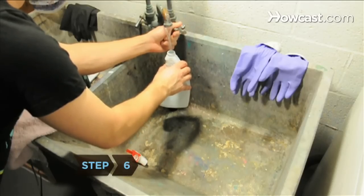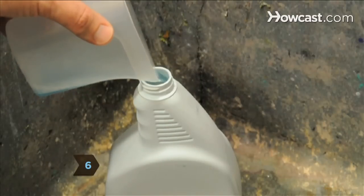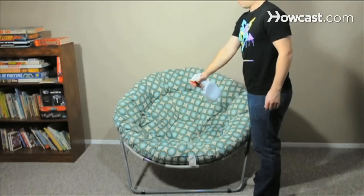Step 6. Fill a spray bottle with water and add 1 tablespoon of liquid fabric softener. Spray your carpets and furniture.